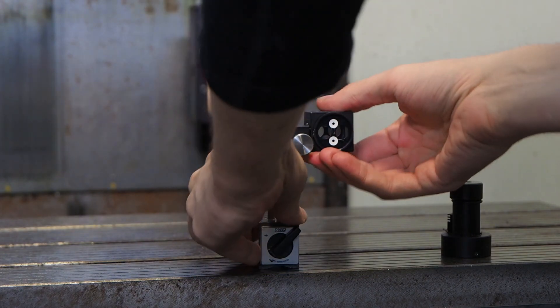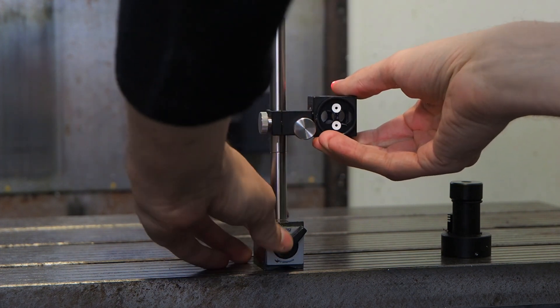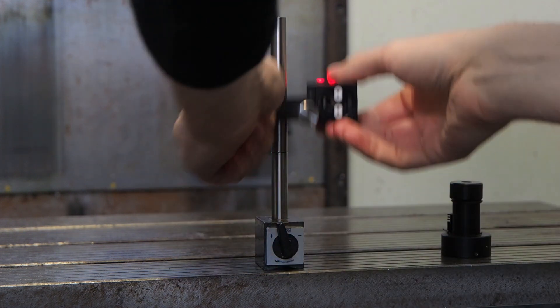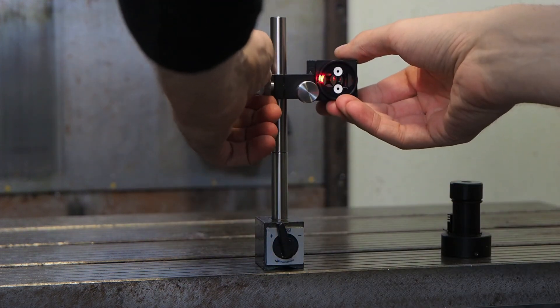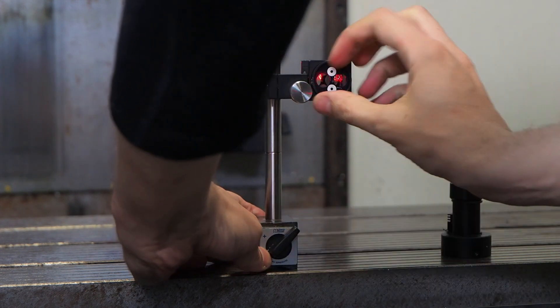Then install the Wollaston prism. The first thing to do is roughly align it with the laser beam, in the same way you have aligned the reflector prism.